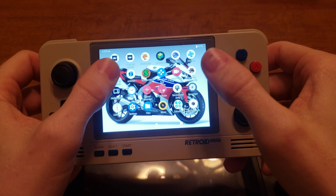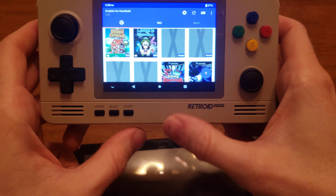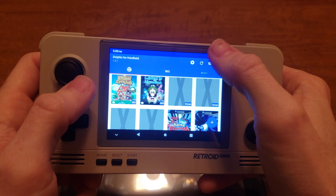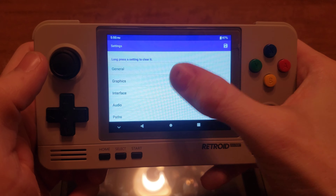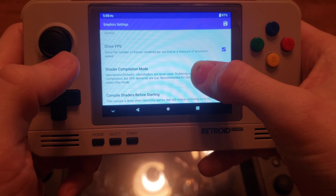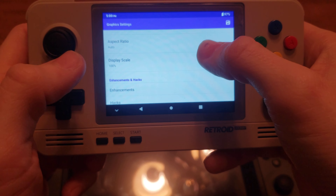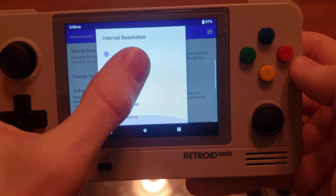I wanted to talk about something that's not really too relevant anymore, because I tried to look up videos on how to improve performance and a lot of the videos were a couple years old. I bought this little guy right here — love this, I would definitely be playing this more than this guy. Anyways, with the Retroid Pocket 2 Plus there is a special release of Dolphin.